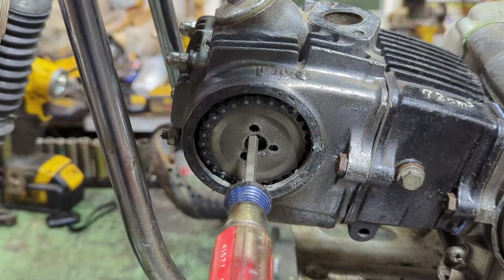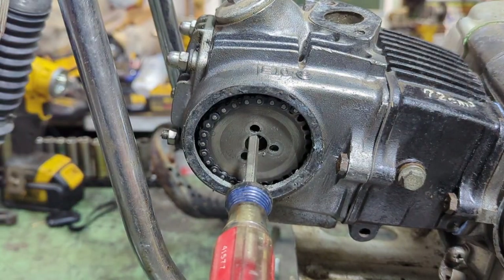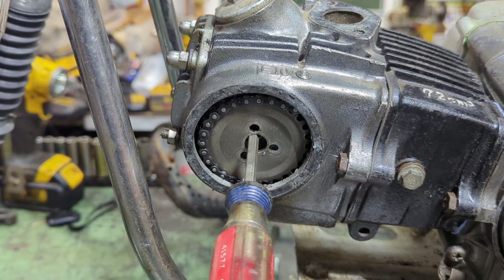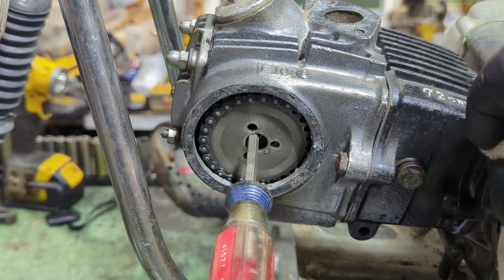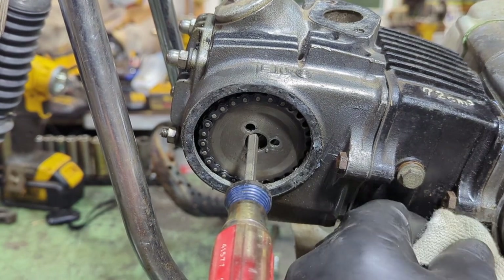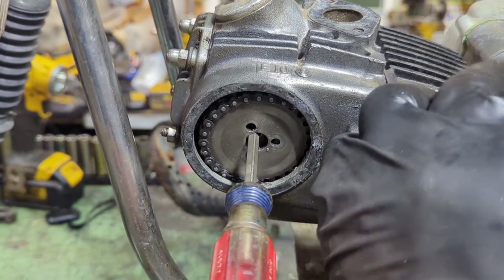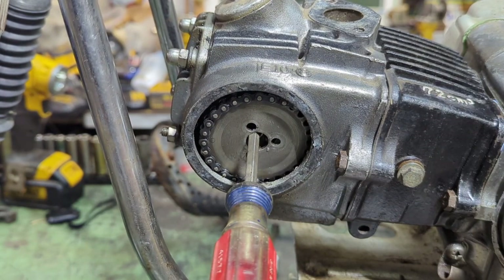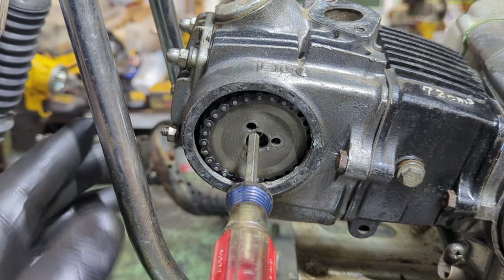The head and the jug is on now. In fact there's a little bit of silicone coming out of there — I'm going to wipe that off, make it look nice, so it doesn't look like a backyard mechanic did it. Like me. A little hack.